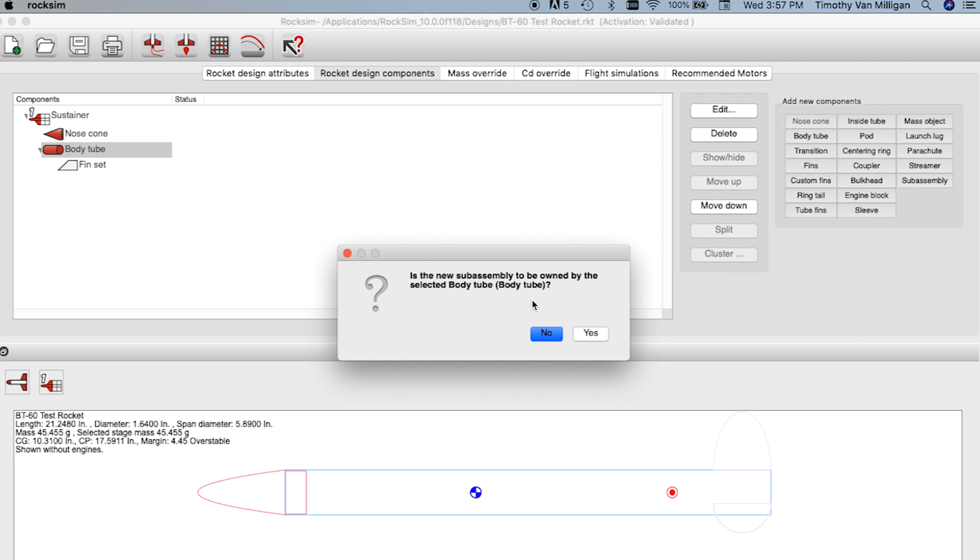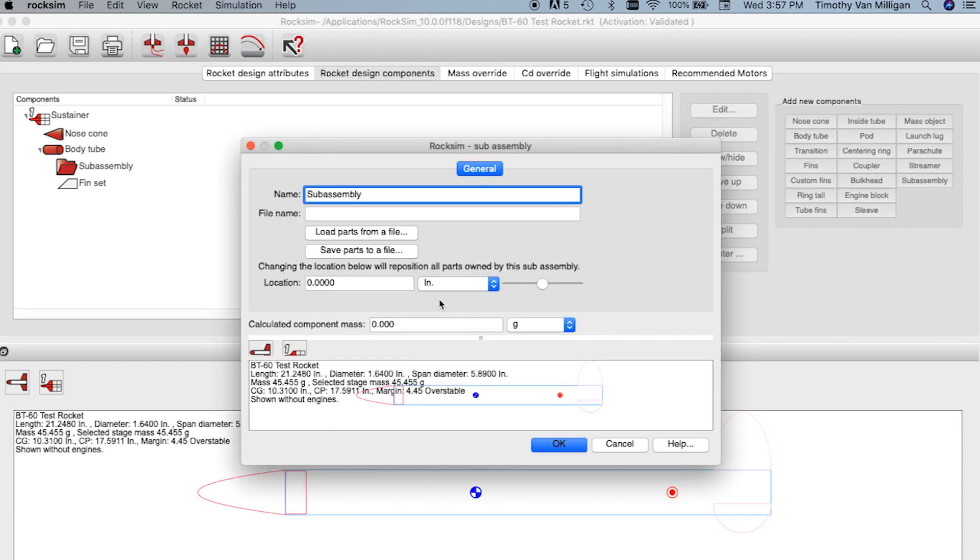The first thing it's going to ask is whether this subassembly is owned by the body tube, and you just say yes. As you can see, it added a folder to the body tube and this is where we're going to add the parts.